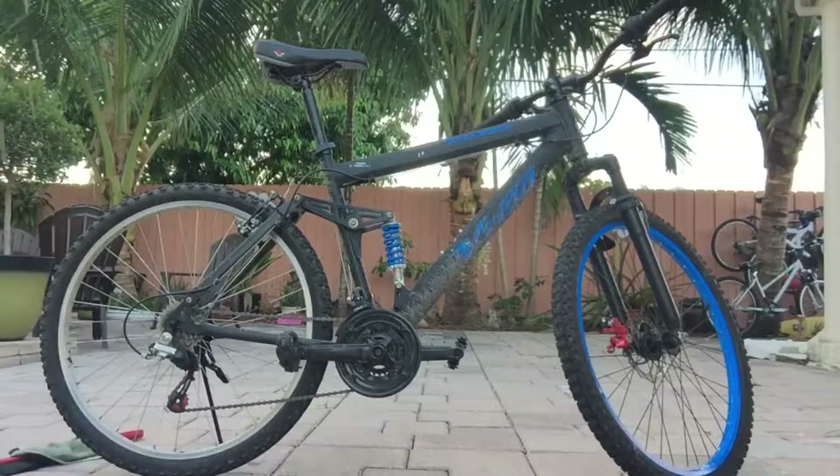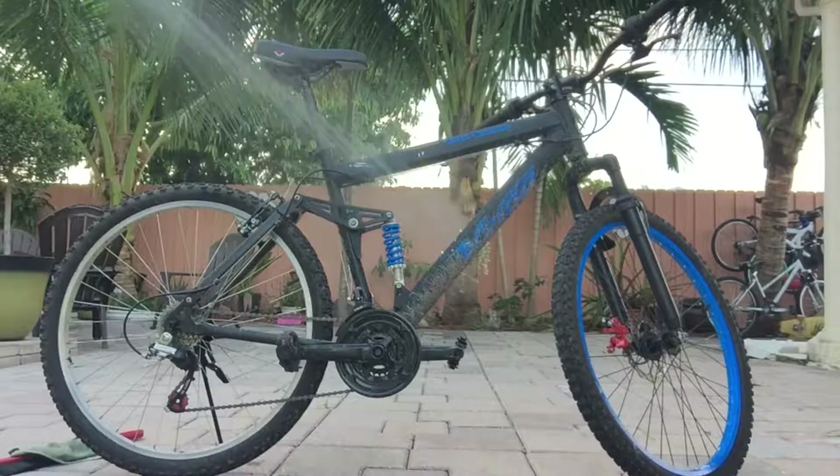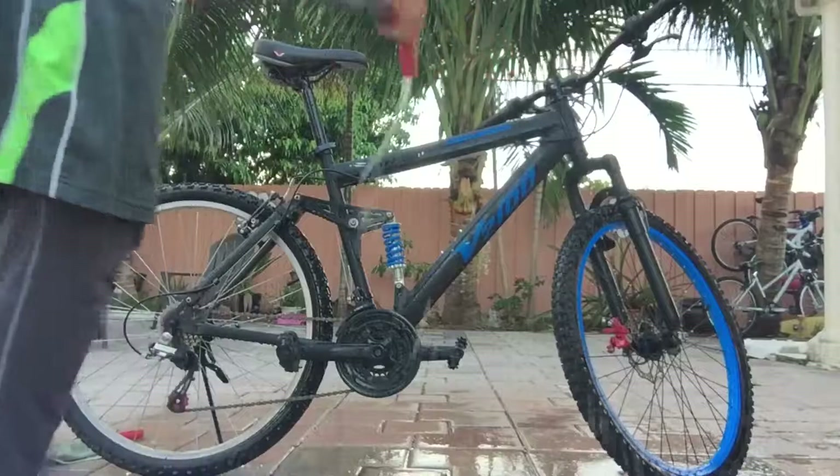To get started you're just going to give your bike a light wash of water. Try not to get anything into your bearings.